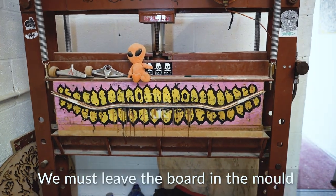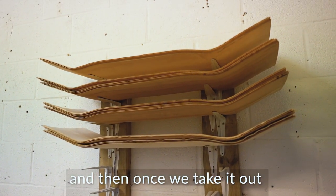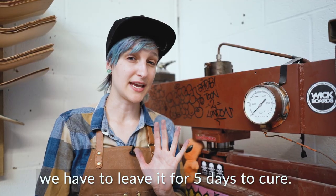We must leave the board in the mould for 24 hours for the glue to dry. And then, once we take it out, we have to leave it for 5 days to cure.